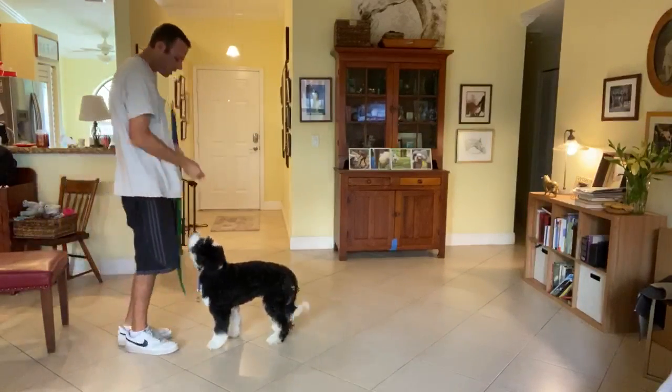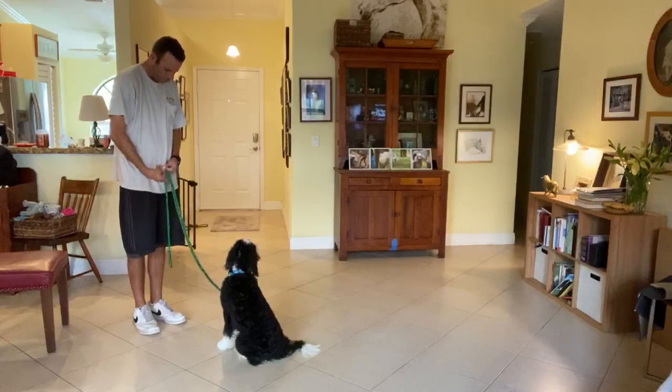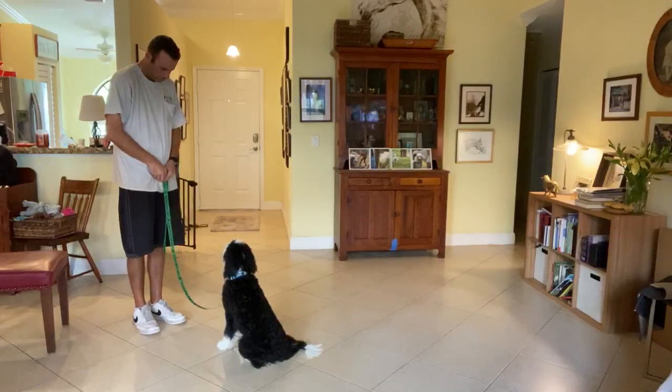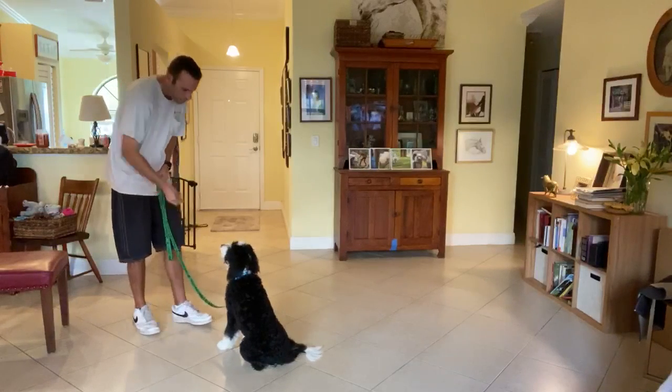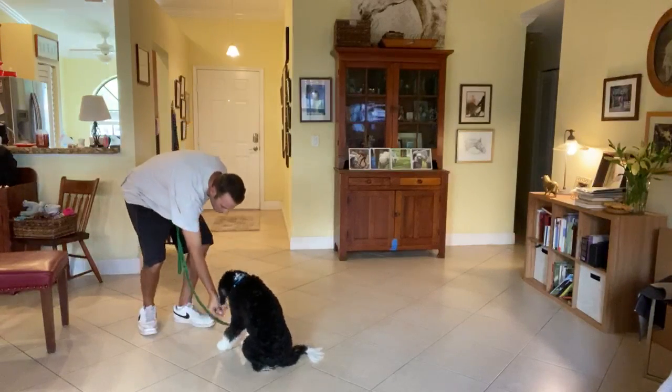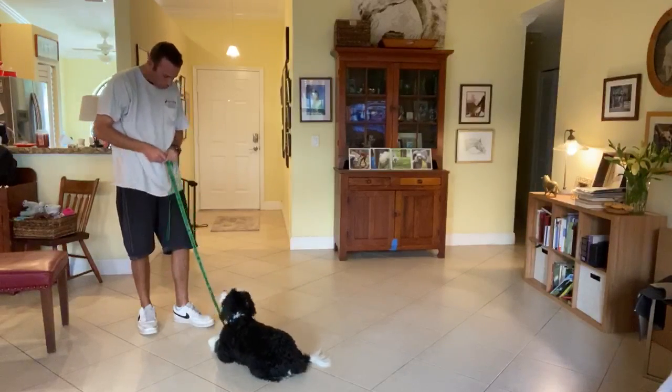Ready — sit, yes. Murphy down. I'm waiting him out right now. Now I'm going to take the treat, touch his nose, draw a straight line between his paws — yes! I'll treat the lowest point. Good boy.